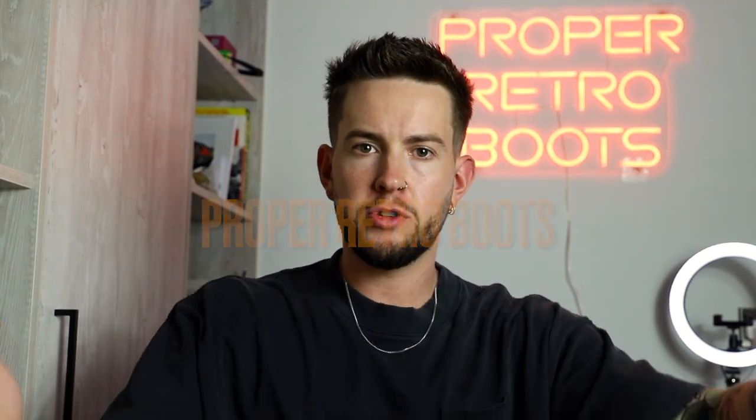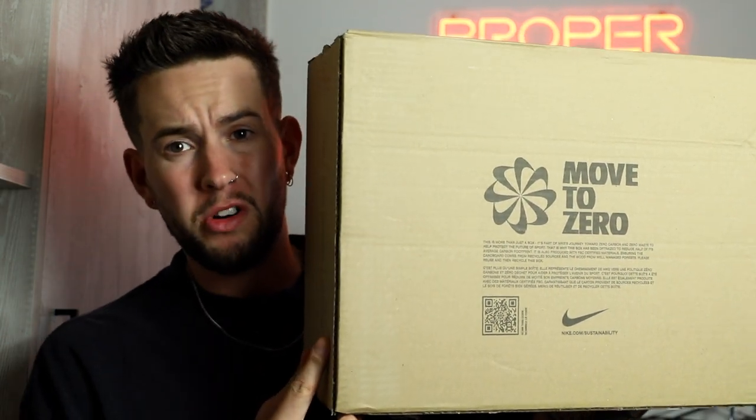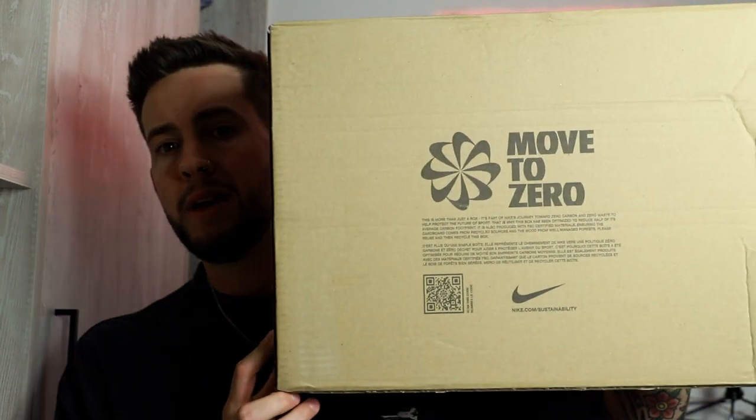What's good guys, welcome back to the channel. If you're a season ticket holder, if you're not, my name is Marcus, this is Proper Retro Boots. Today we have a review and unboxing of a very special pair — kind of retro, kind of not, kind of modern. Everyone's talking about them and you will have seen them everywhere. I wanted to get this video out as quick as possible. You might have seen them on Instagram if you follow us on there.